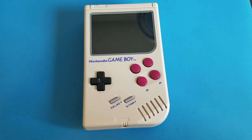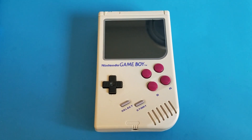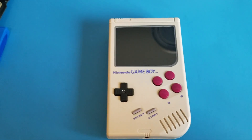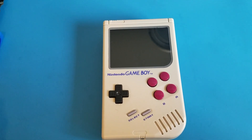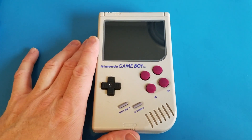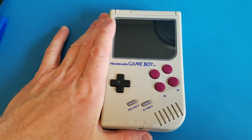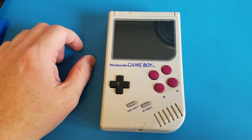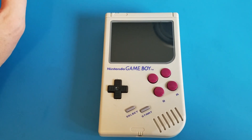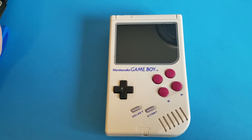That idea was actually first kind of brought to the world by a guy named Wormy, who started a website called sudomod.com, which is a huge forum for building these things. It's a fantastic set of resources, so I highly recommend checking it out. Really what a Game Boy Zero is, is a Nintendo Game Boy shell with inside of it a Raspberry Pi Zero single board computer, and that allows you to run Emulation Station, which is a set of programs that allow you to emulate any of the old retro gaming consoles.